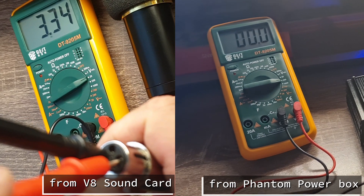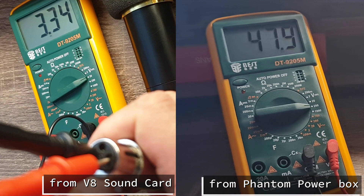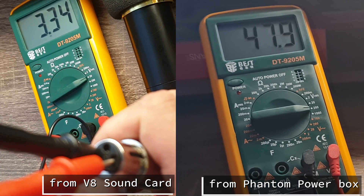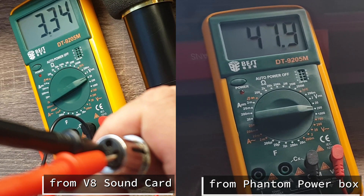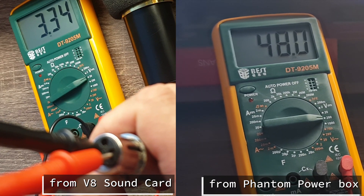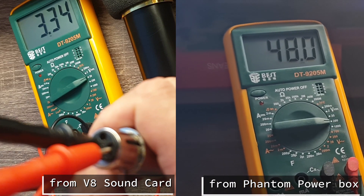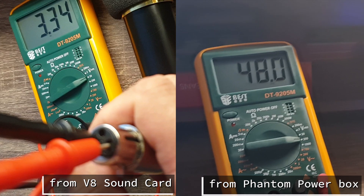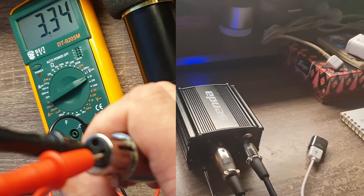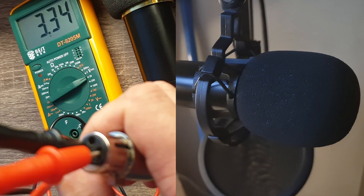Let's check the readings. You can see that's 47.9 — that's more or less 48 volts, plus or minus tolerance. That's the exact reading. So we now have enough power supply for the BM 800 microphone. I will now connect this cable to the BM 800 microphone.